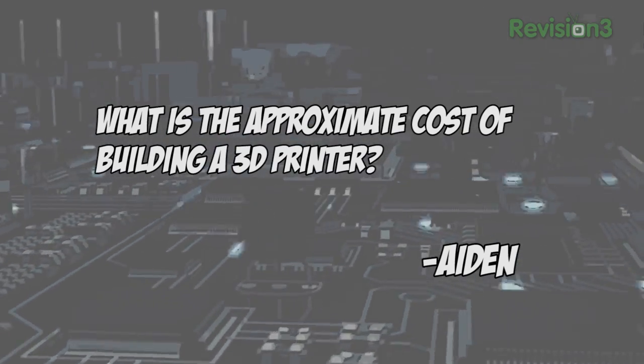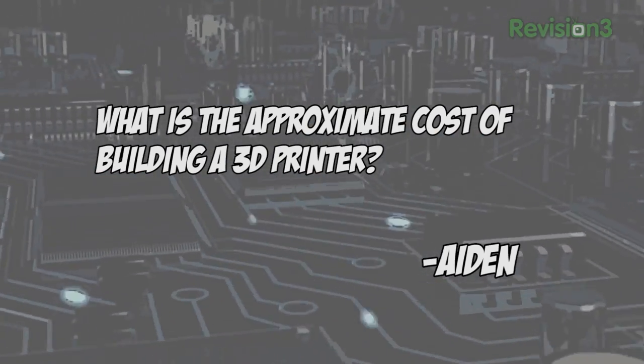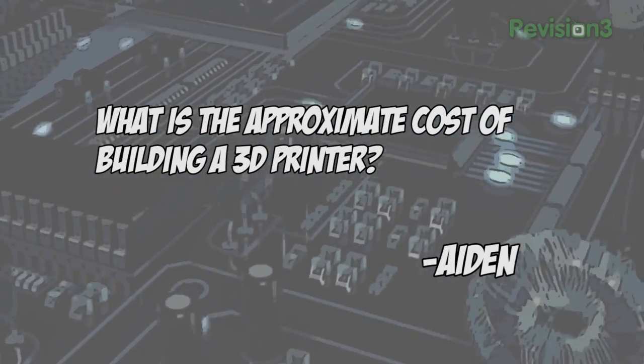Today's viewer question comes from Aidan who asks: what is the approximate cost of building a 3D printer? The baseline parts consist of a power supply, driver electronics, stepper controllers and stepper motors, hot end, and mechanicals such as belts and pulleys. The minimum you'll spend is around $300, and a good budget is $500 to $600 — that's more realistic. To ensure success, I'd suggest buying a kit from PrinterBot. You'd spend the same amount of money but get a design and parts that are proven to work.